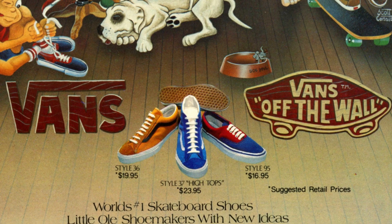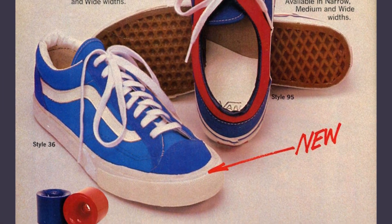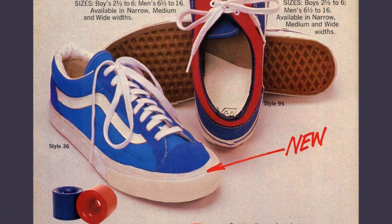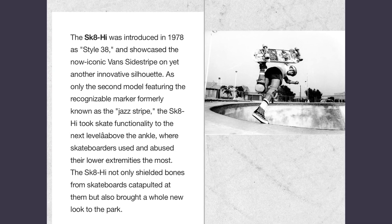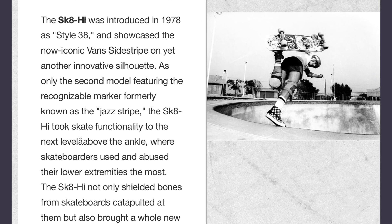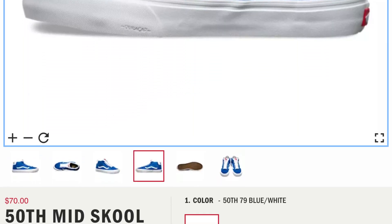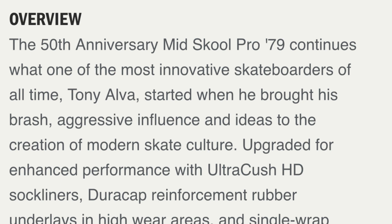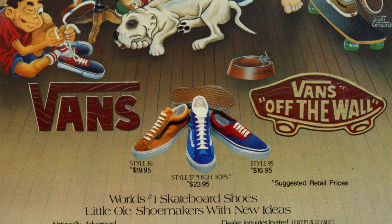I've never owned a Mid-School shoe, or Style 37 as it was originally called, which made me wonder when it was originally released. The Old School or Style 36 was released in 1977, and the Skate High or Style 38 was released in 1978. Going by this Vans 50th anniversary release named '79, I'd deduce it was 1979, but this ad was estimated 1977 — so I don't really know. Do you know? You tell me.